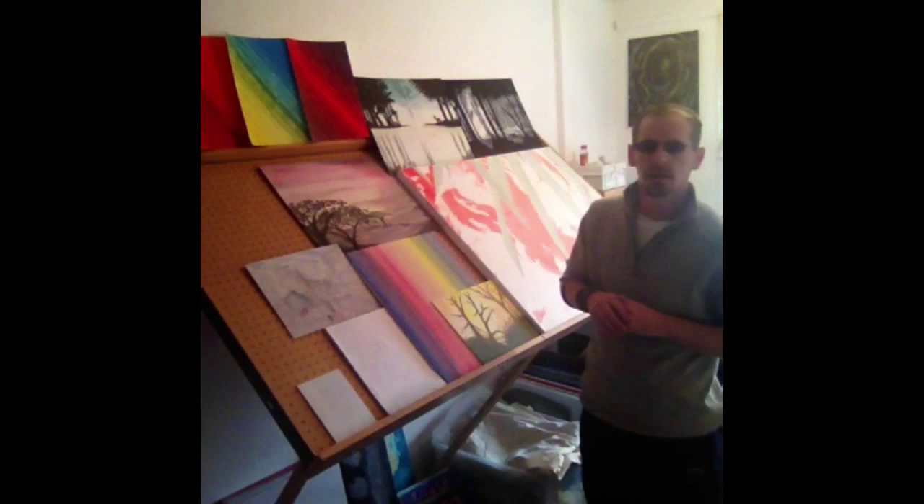Hi, welcome to ImAddictive.co.uk. I'm your host John, and today I'm addicted to art — as I am every day — so today we're just going to talk about art.